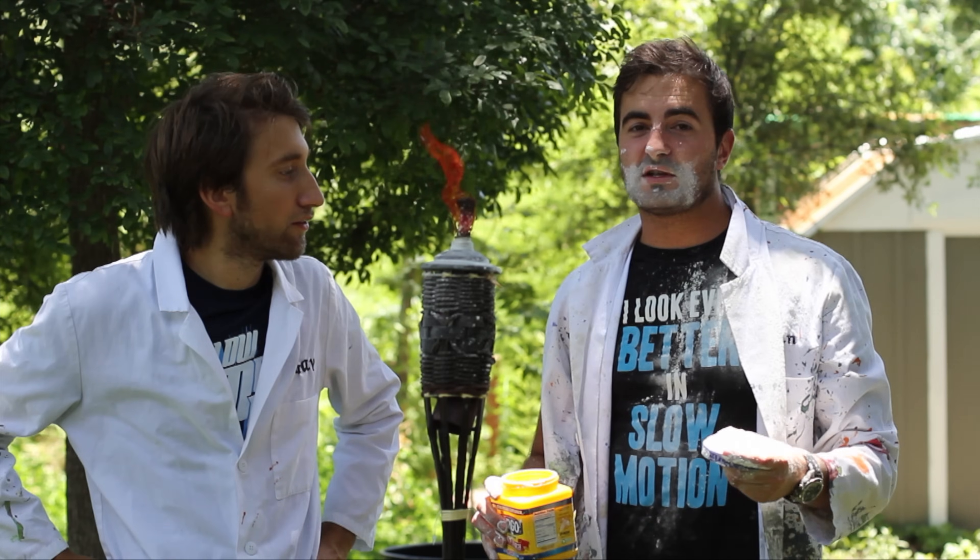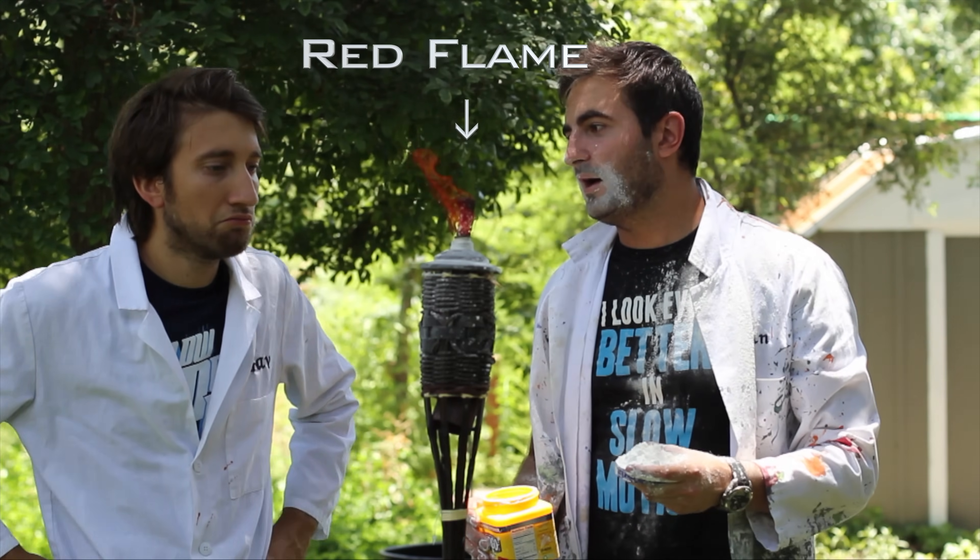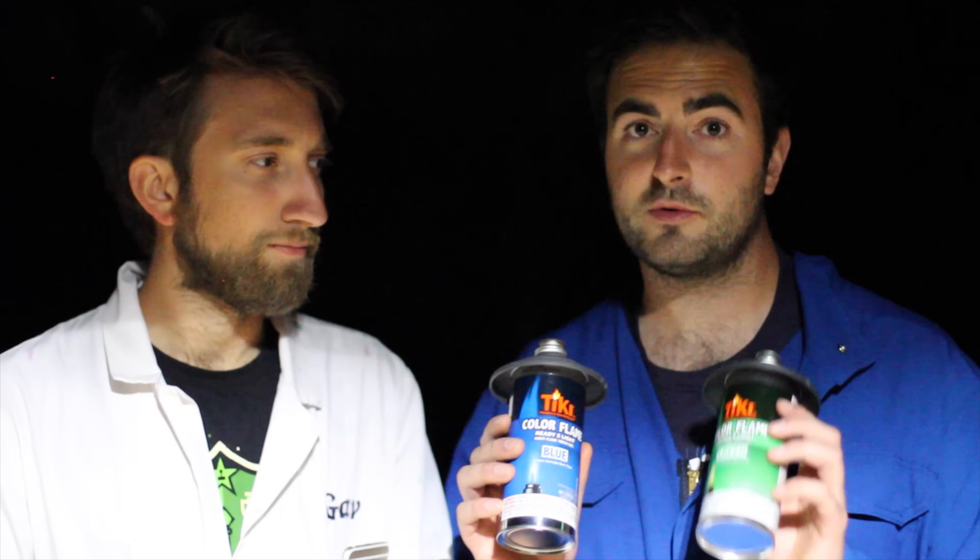In this video we're going to experiment with different colored flames. There are multiple ways to change the color of flame, and we're going to use tiki oil — it's lamp oil. When we were doing the fire breathing video, I noticed you can buy these in different colors. So we've got blue and green tiki oil, we've also got red, and we're going to use just normal orange colored flames as well.